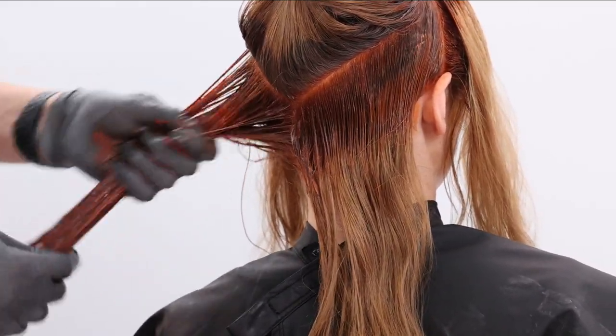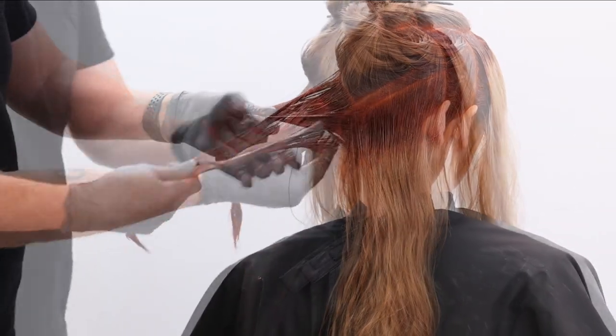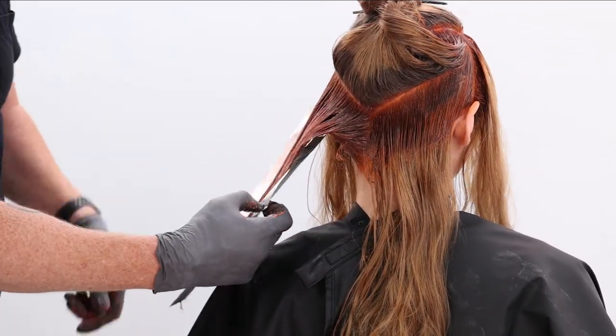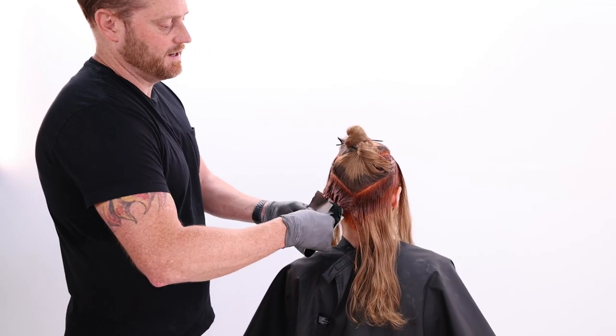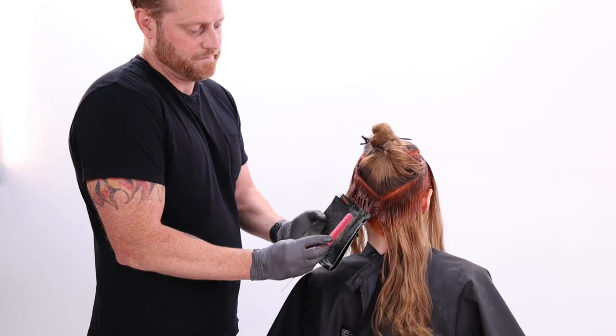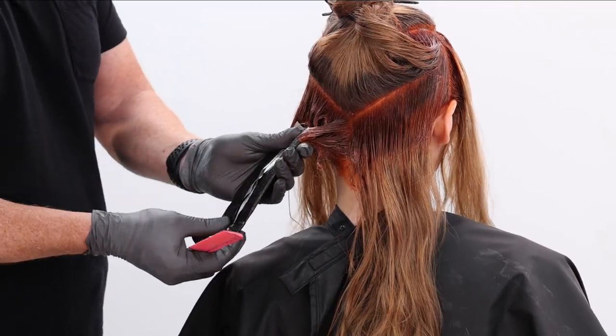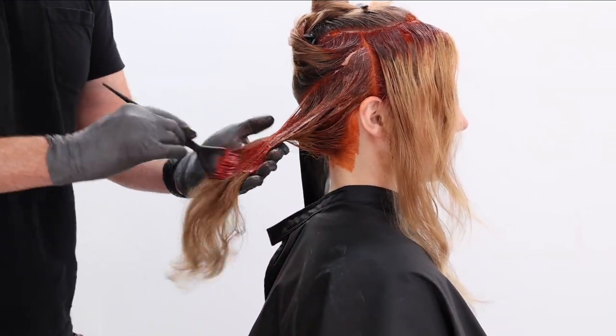Basically what we're doing is depositing something a little bit deeper in tone in that nape area, which is going to allow our lighter colors to pop because they're going to fall on that depth. So using a foil just as a separator to keep her cape a little cleaner for filming. So 6R, 20 volume Color XG — that's going to lift, that's our permanent color — and our demi-permanent on those mid shafts and ends.